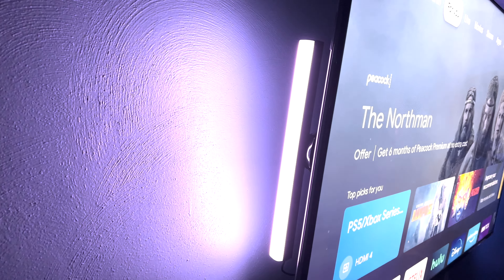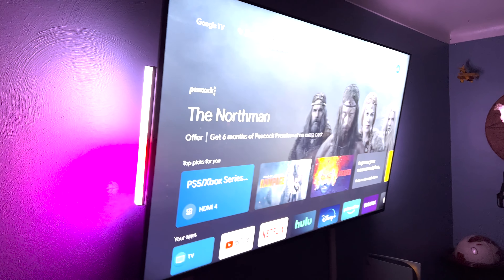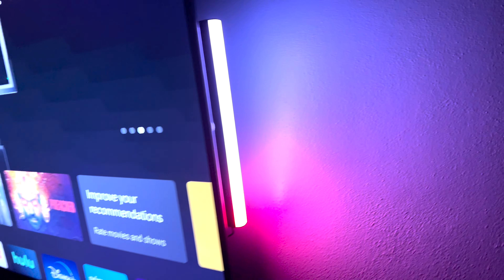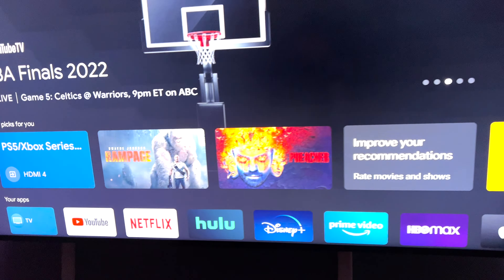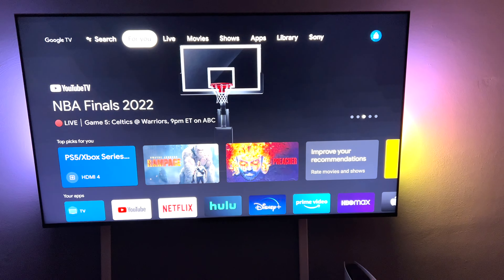I will also go ahead and show some examples of it syncing with music and then videos. I should mention, this is before I adjusted the lights and settings on the app, so it may look a little too much or a little too bright, but you can fine-tune all these settings on the app, and I'll show that here shortly.